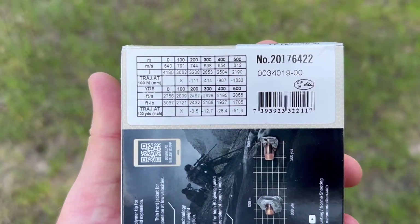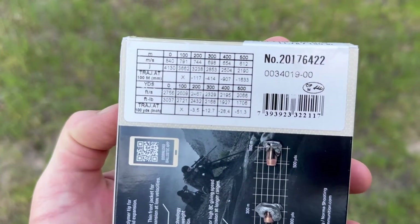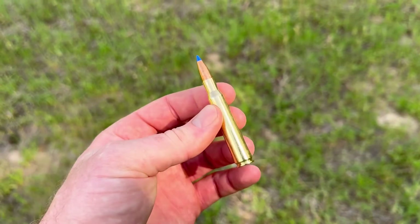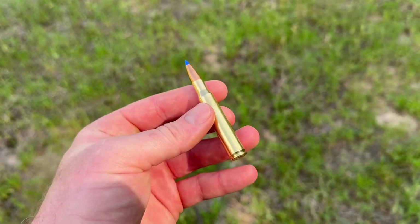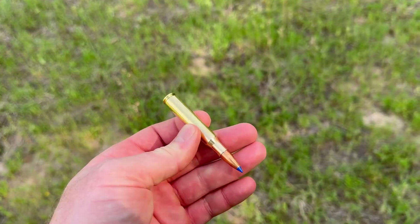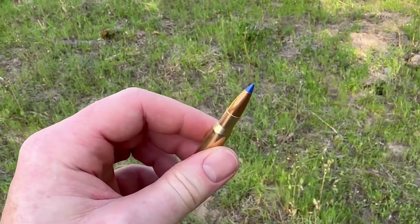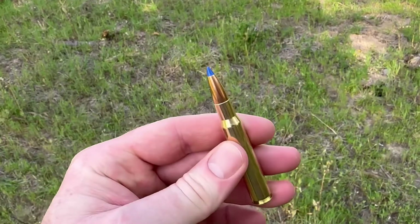Muzzle velocity is supposed to be 2,756 feet per second — we're going to measure that and see how it does. Here's one of the actual cartridges. It has a blue plastic tip, and the brass looks absolutely beautiful. I've never experienced anything but that with Norma ammo; it's usually really good-looking stuff. It is billed as a bonded bullet, so we should see some really good weight retention.